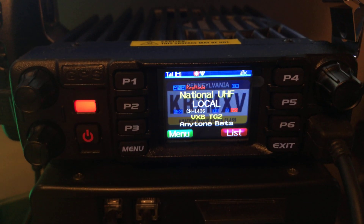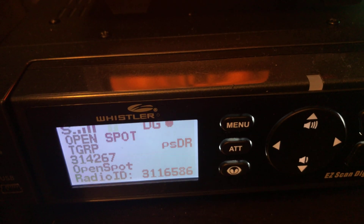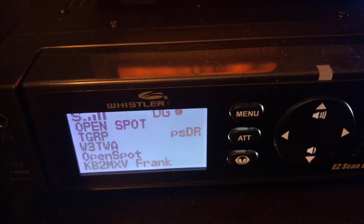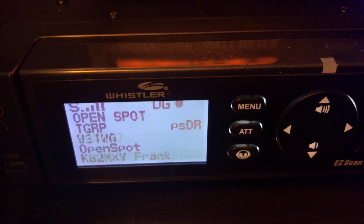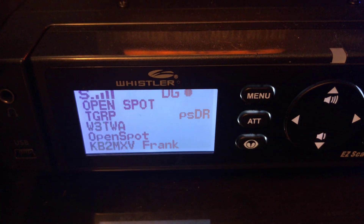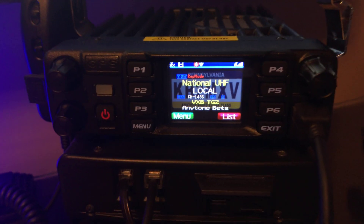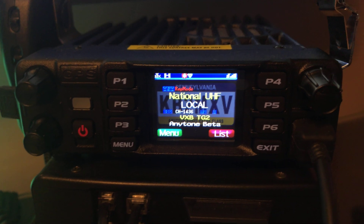KB2MXV testing analog to DMR digital. KB2MXV testing UHF to VHF DMR digital on 314267. KB2MXV testing. So there's your proof — analog to DMR repeater.